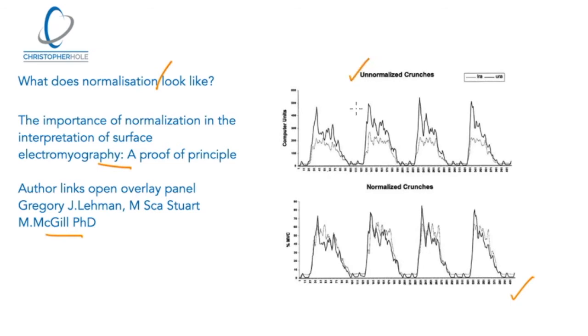In un-normalized crunches, the lighter color represents the lower rectus abdominis and the darker line is the upper rectus abdominis. These are crunches where the person has legs bent and curls their upper back off the floor. What we find in un-normalized crunches is that the upper part is much more active, which would seem to correlate with the idea that regular crunches create more activity in the upper abdominals.